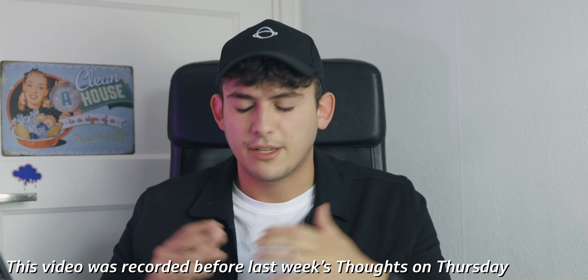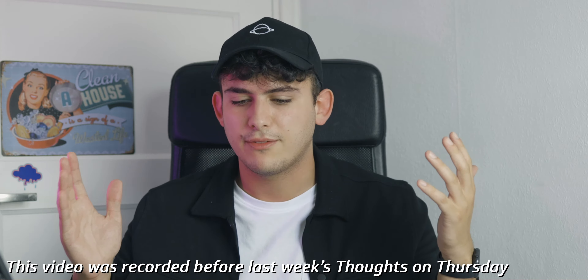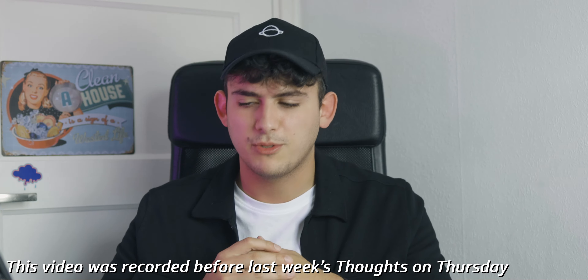Hey everyone, welcome back to the channel. I know, long time no see, but I've been doing some other stuff so I didn't really have the time or the motivation to make YouTube videos. I do now, so we're back. We're in a little bit of a different environment because I moved in the meantime. I'm still playing around with the lighting and the audio, and it's very echoey even though it's super small, so I might need to put something up on the wall. But that's not why you clicked this video.